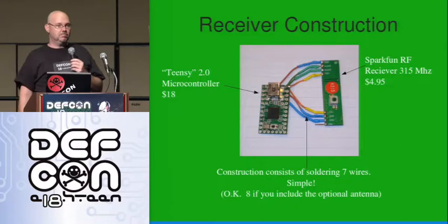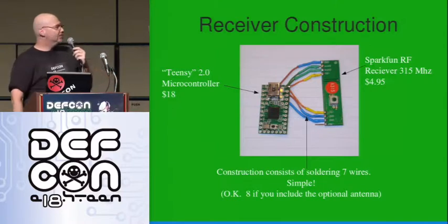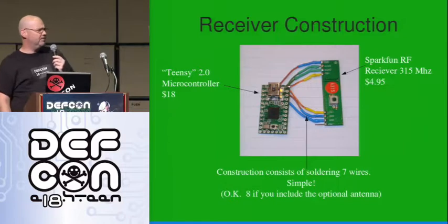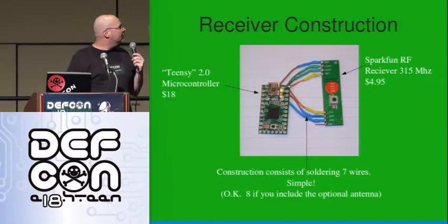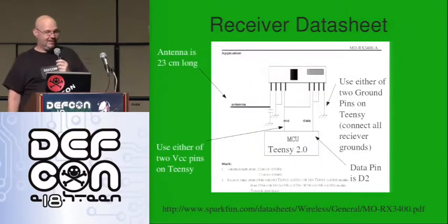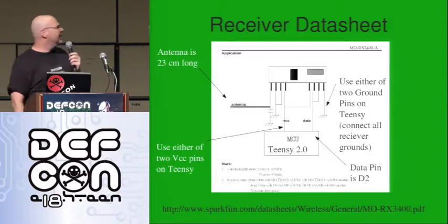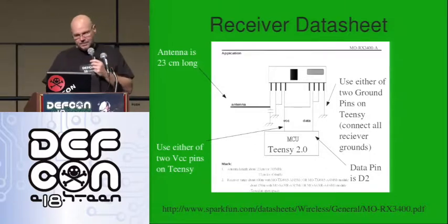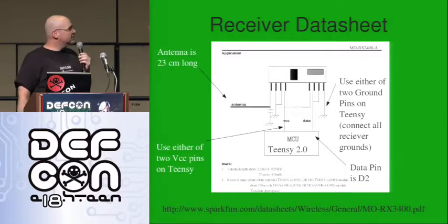The receiver looks like this — seven wires. You can solder seven wires and your receiver's done. Eight if you add the antenna. The antenna is optional but it adds to the range — they claim about 150 meters, though that depends on the transmitter voltages. The schematic shows you which pins to hook where. The receiver has several pins duplicated — multiple power and ground pins. I'm not really an RF engineer, but I've heard it doesn't work as well if you don't power and ground them all. I connected them all up and it seems to be working pretty well.